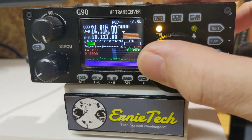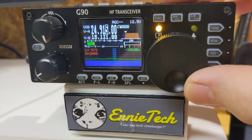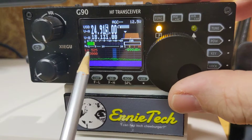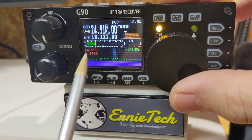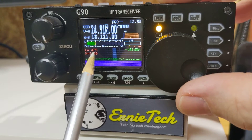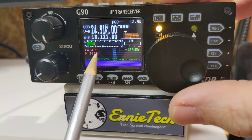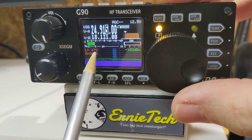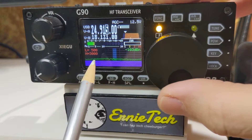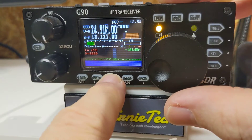Let's do the bottom end, the low end. As I turn the knob, the bottom side of the filter is indicated over here in the L — the red, very hard to read right now. The bottom side is 475 at the bottom, 3000 at the top. Take 3000 minus 475 and that's the current bandwidth. So let's say right there, and we can switch over to the high side.